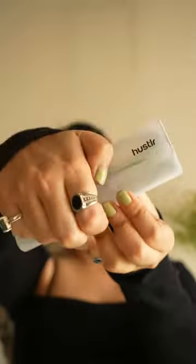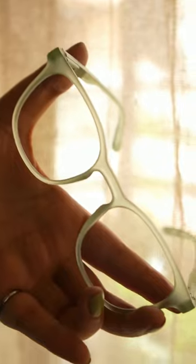Hey guys, I was looking for cute glasses and I found the one — let's check it out together. This was seen on Shark Tank and I am excited, let's see what's so great about it.